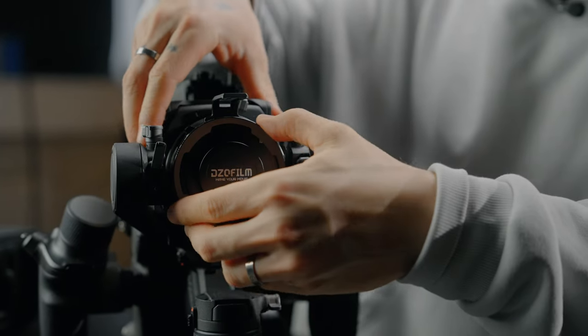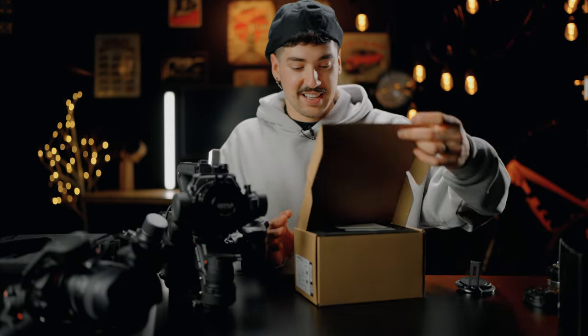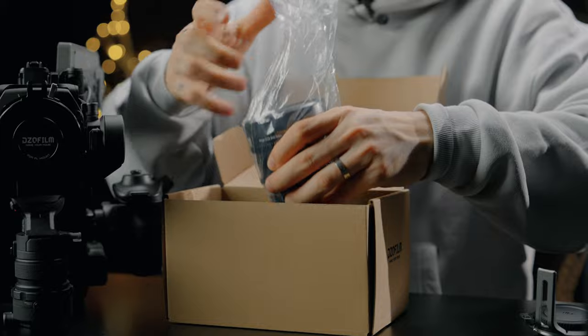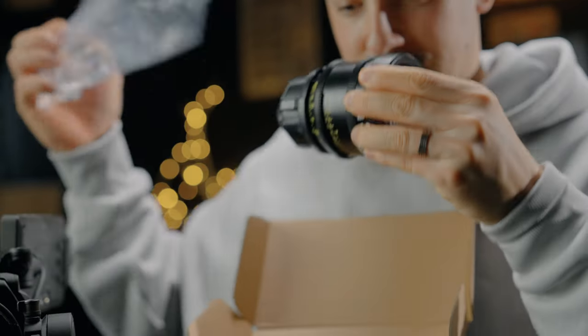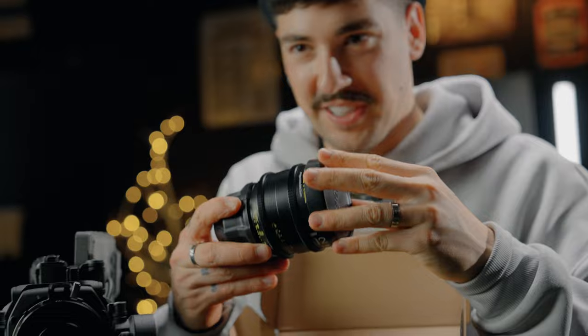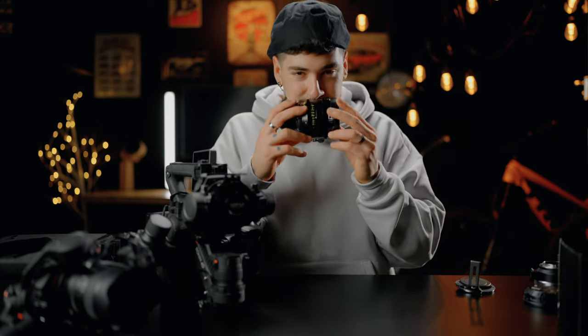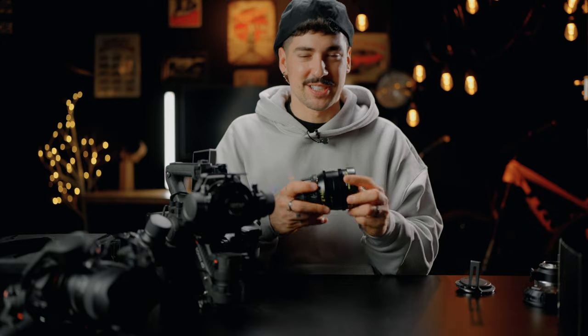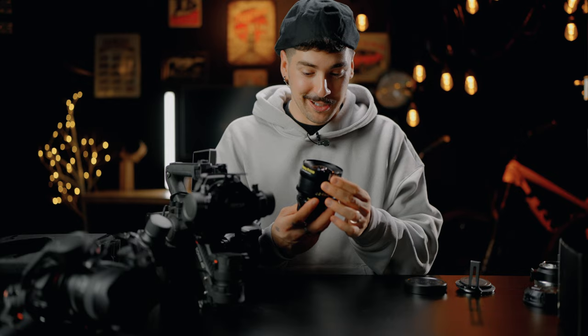Now we have our adapter mounted, and the lens I was talking about is the brand new DZO Vespid 12mm T2.8. Let's unbox it and see what's inside. The fresh smell of DZO lenses — I don't know if you've ever unboxed DZO lenses, but they have a distinct smell every time I open the carry case. I don't know why, maybe it's the materials they use.